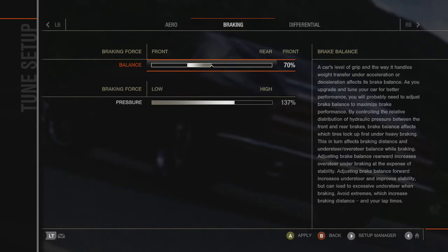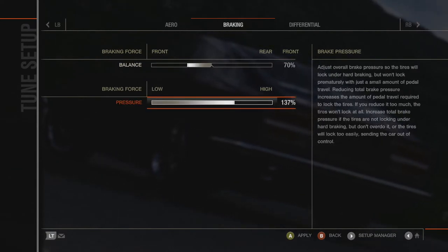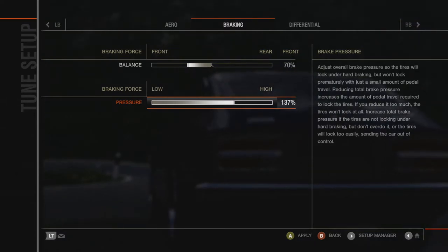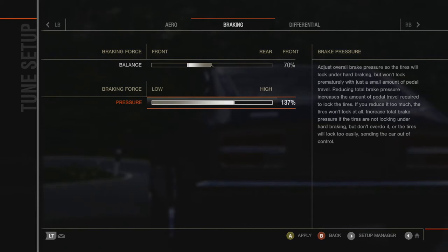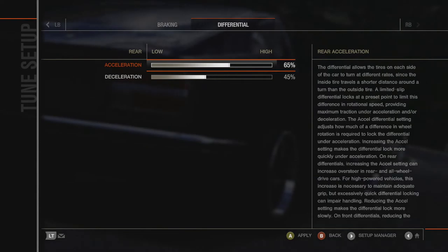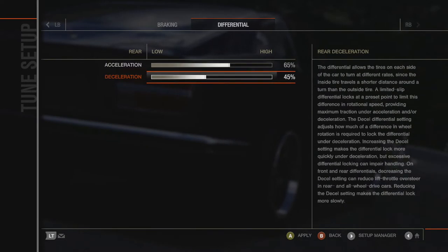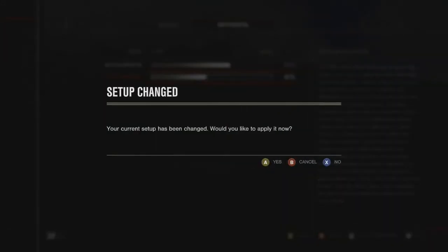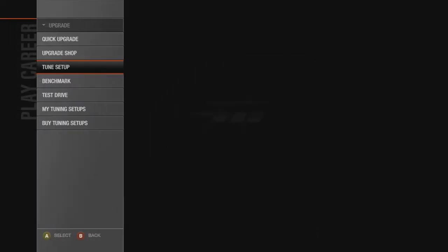For braking, I did 70% front, 137 pressure — which makes sense because more weight is in the front of the car. It's something I'm still testing. The differential I put at 65/45, which is all kind of preference and how things feel.